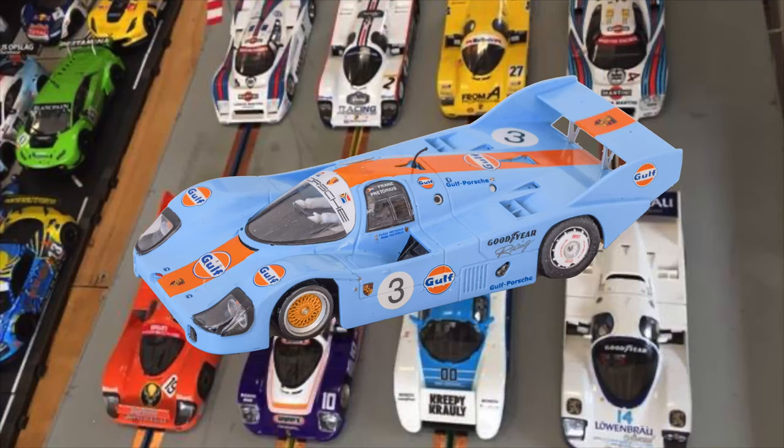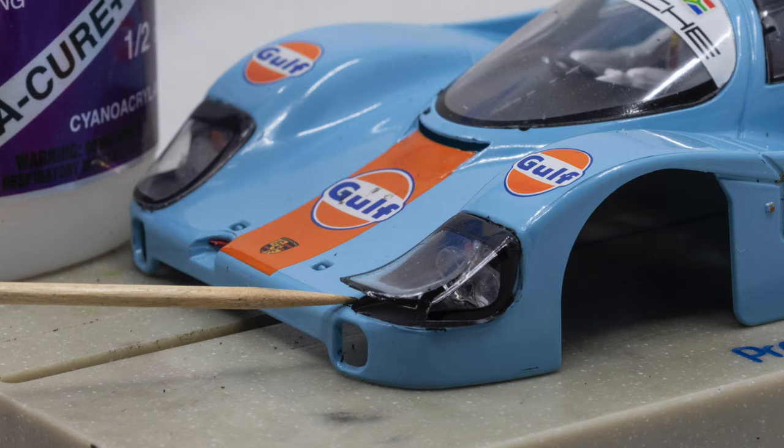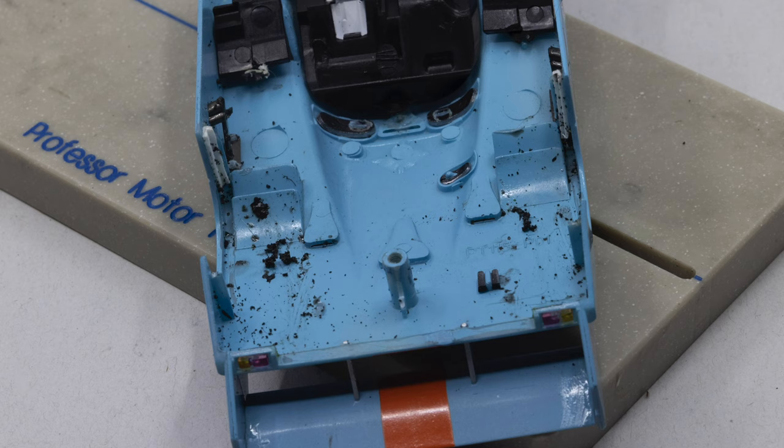It's time to prepare my slotted Porsche 956 for the race. Let's take the body off and get started. The first thing I do is check the body and see if there are any parts that have come loose from the previous race and glue them back into place. Next, look at the inside of the body and get rid of any rubber that has built up.